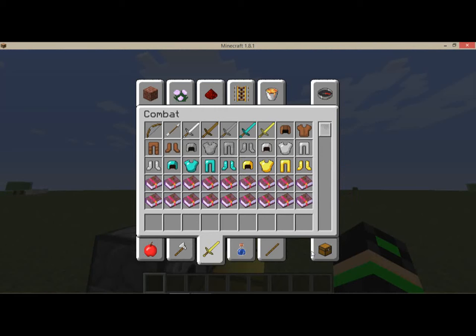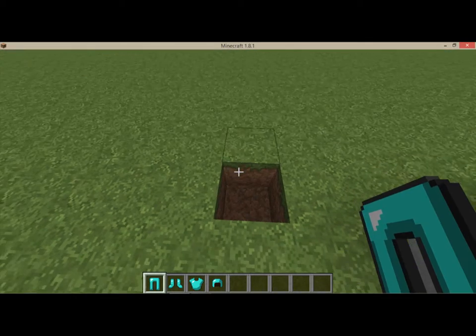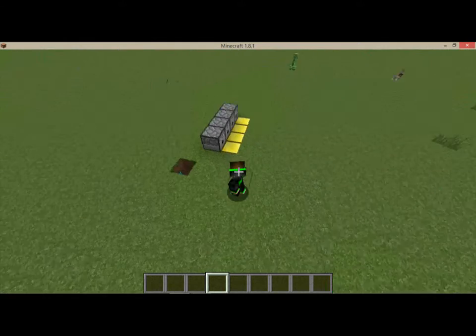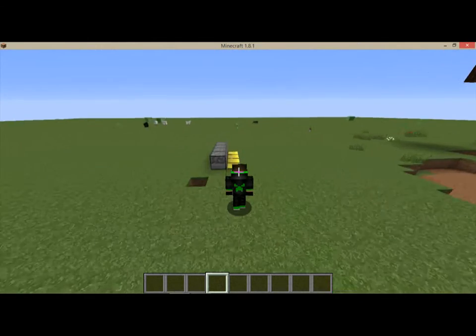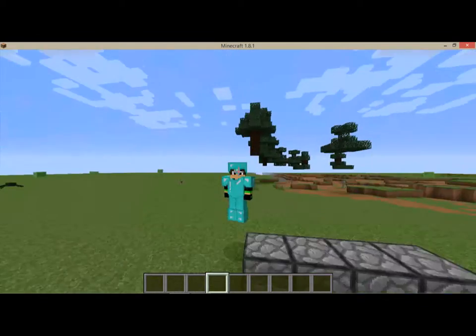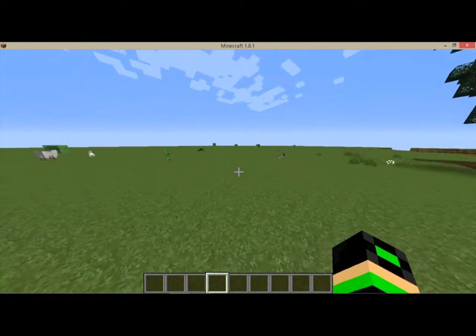So let me take this off and I'm going to prove it to you that it works. Okay, so it's a short video — all you have to do is put one armor right there, put a pressure plate, and look what happens. And this is the awesome way to put armor on.